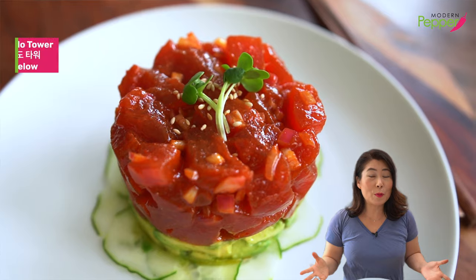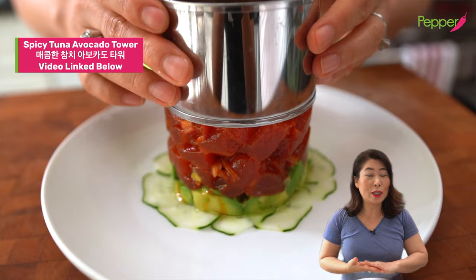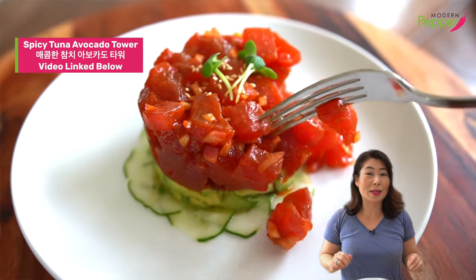And if you missed last recipe on how to make spicy tuna avocado tower, check it out — because it's simple to make and just as delicious as this one.